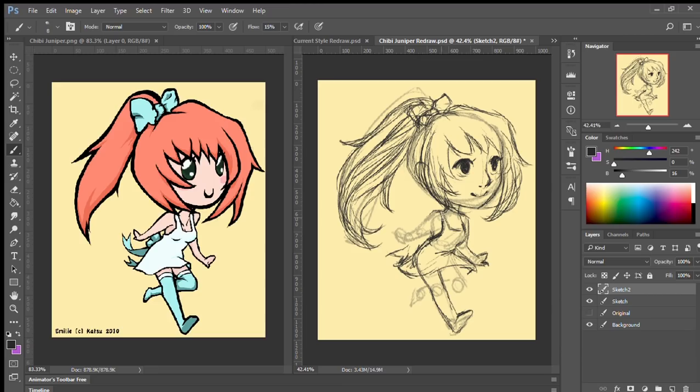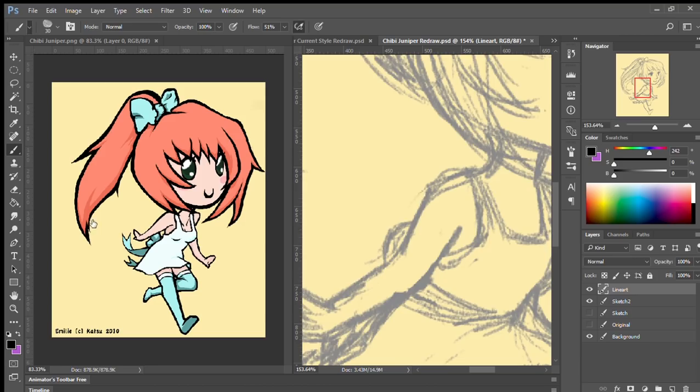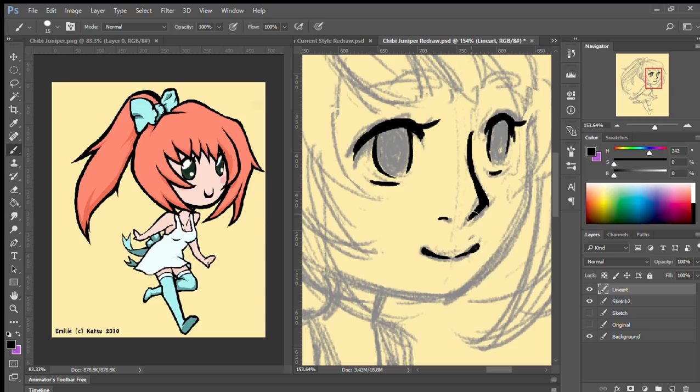I decided to redraw it because it's been forever. On the right side of the screen you can see I did a structural sketch based on the original, just to get the proportions right, because these chibi proportions are so far off from what I currently do. I didn't think I'd be able to do it from scratch — the giant head is almost a one-to-one head-to-body ratio, which is just ridiculous — so I really think those guidelines helped.